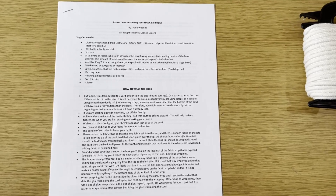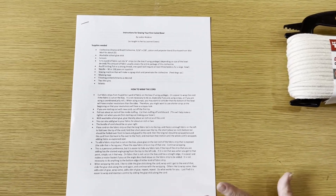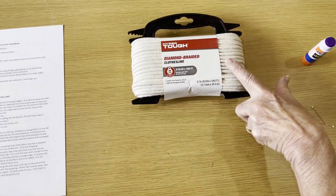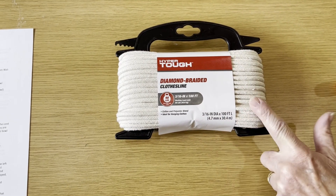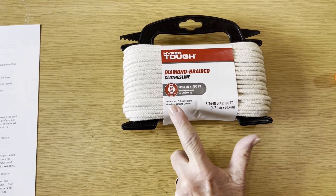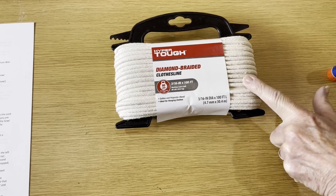These video instructions are to be used in conjunction with the instructions for sewing your first coiled bow. I'm using cord bought from Walmart — 3/16 inch by 100 feet, 90 pounds. It's a Hyper Tough braided rope.